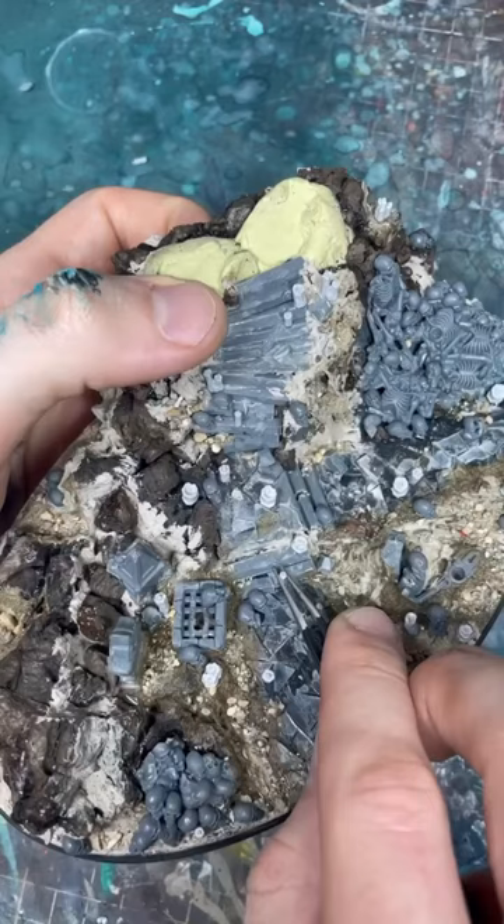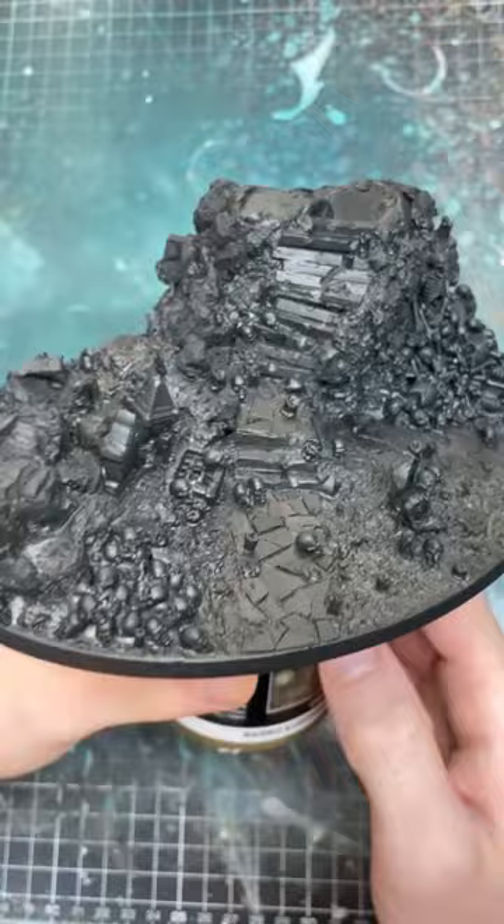So that is the base primed, and this is the base painted. And here is the finished Black Coach model.